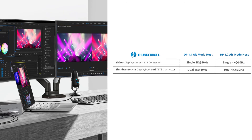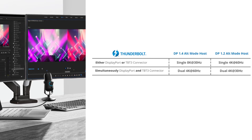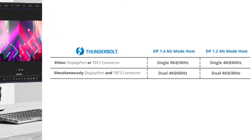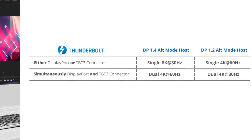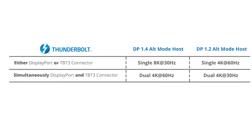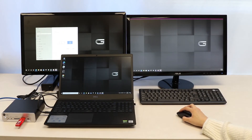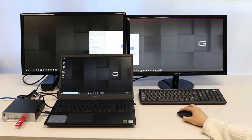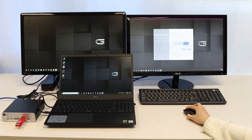If you want to have one DisplayPort, connect either the DisplayPort or the Thunderbolt 3 connector. However, if you want two DisplayPort outputs for your setup, connect both the DisplayPort and Thunderbolt connector ports. Plugging in both will give you 4K at 60Hz resolution displays.